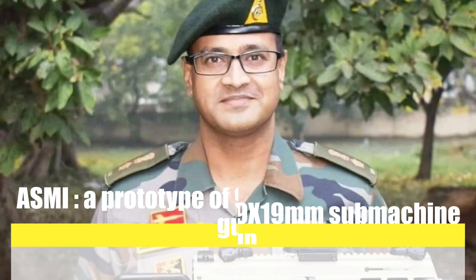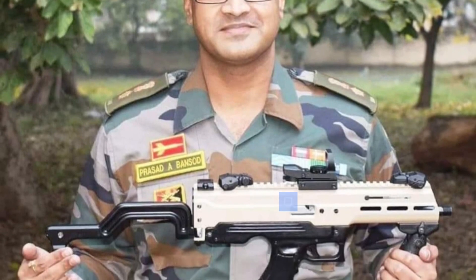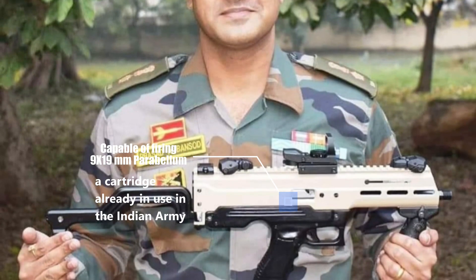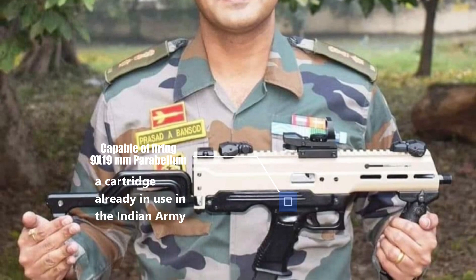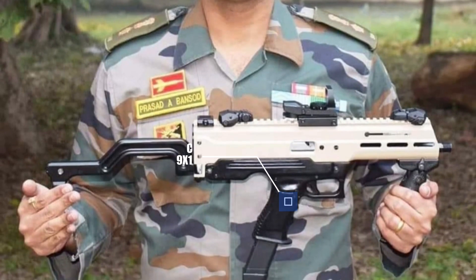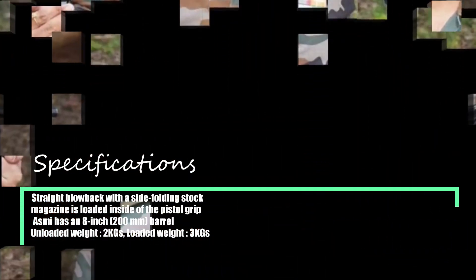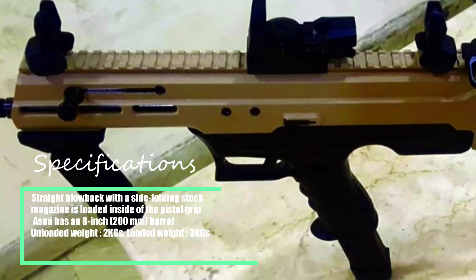The prototype could replace World War II era submachine guns and could find country-wide use. The gun is capable of firing 9x19mm Pro Bayam cartridges, already in use in the Indian Army, giving it a major logistical advantage. Similar to the Uzi, the ASAM-E is a straight blowback submachine gun with a side-folding stock and a relatively low rate of fire.